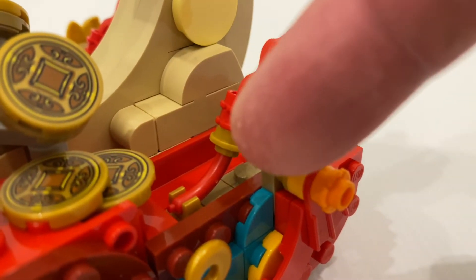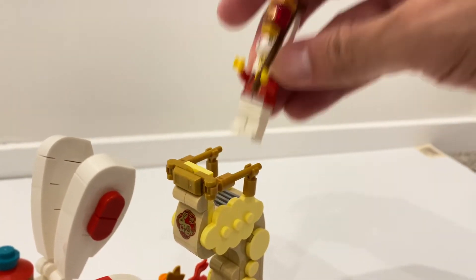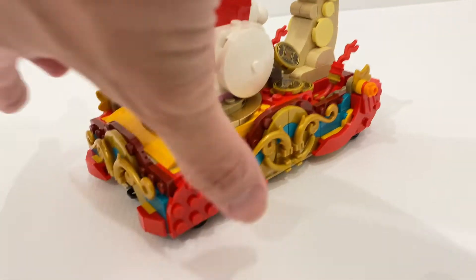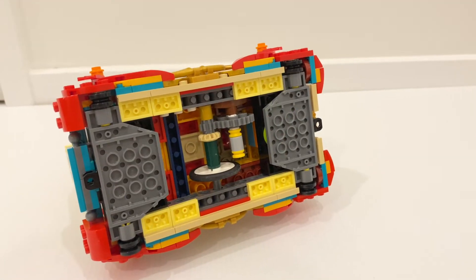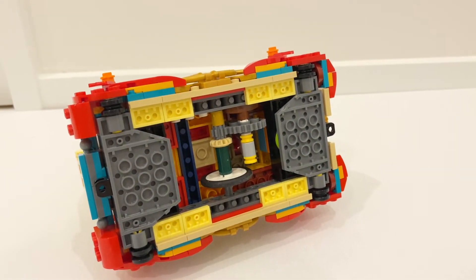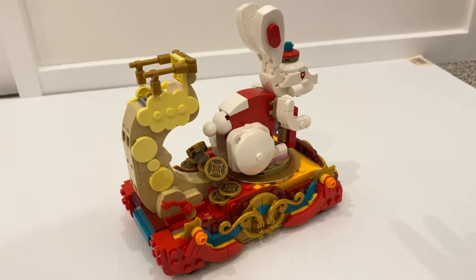I think it's a great use of the sausage piece over here. And there's a stand for the minifigure, which we're going to look at later — but this is how you can place the minifigure on top. You can see lots of brick-built decoration around the base of the float. And if you look underneath the float, you can see lots of gears to create the action feature, which we will look at later, and you've got four wheels so it can move along the surface. I really enjoyed the building experience — it felt really refreshing.